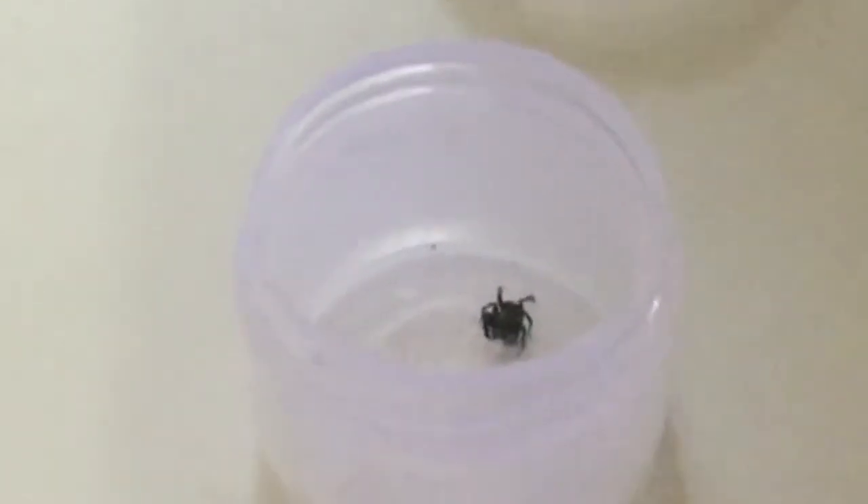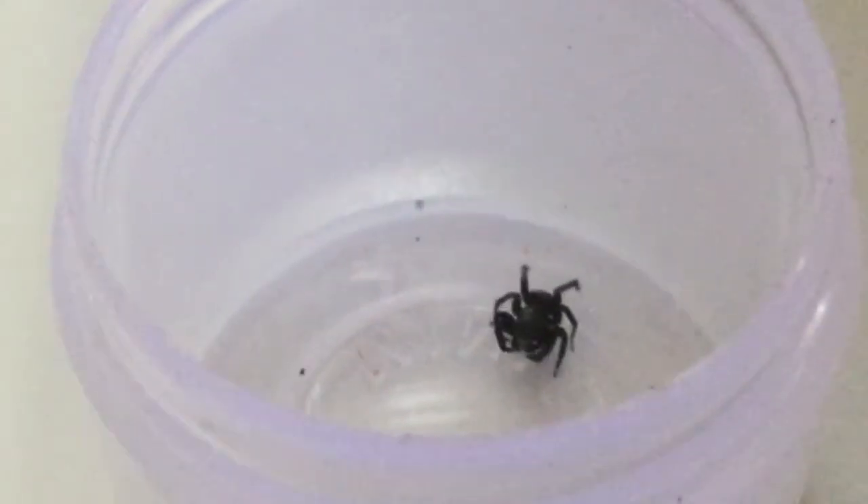Two, one and bam! Guys, did you see that? That was very unlike a jumping spider's takedowns. They will generally jump to catch the prey, but this one didn't.